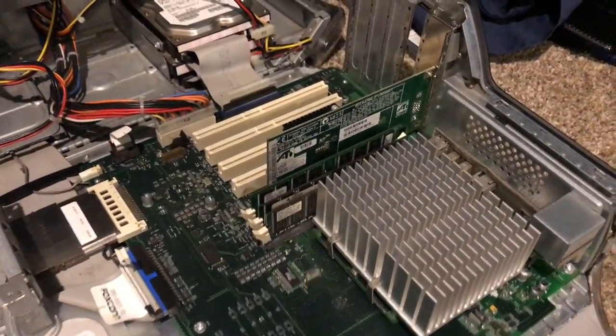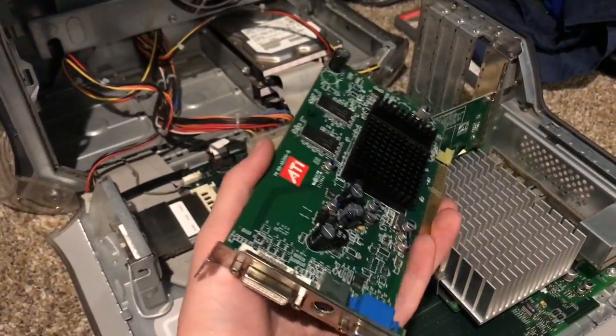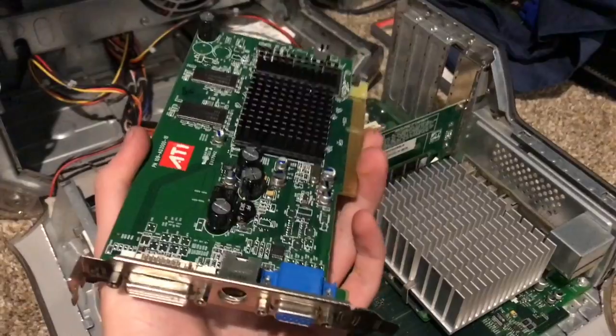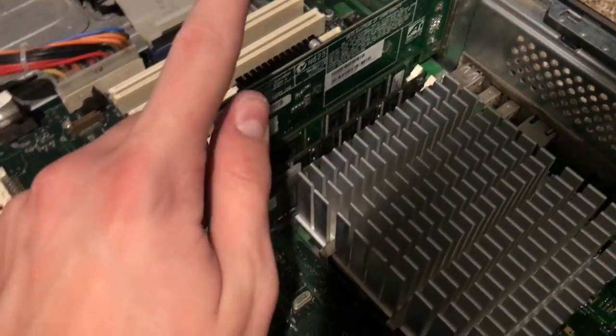Hey guys, I'm back. I did try out the 256 megabyte video card, and the computer wouldn't even turn on with it. I guess that's kind of unfortunate. The original video card down there is a 32 megabyte video card — it turns on with this. 512 megabytes of RAM has been added.